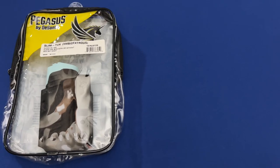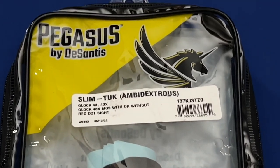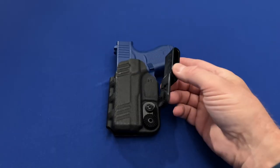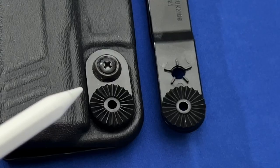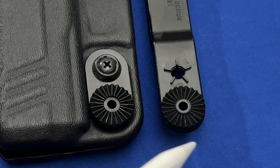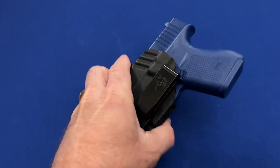Today we're featuring the DeSantis Pegasus Slim Tuck holster. The Pegasus has an attached clip and covers more than just the trigger guard area of the firearm. The clip also uses a static cog system with teeth that can adjust the belt clip and keep it stable under tension.